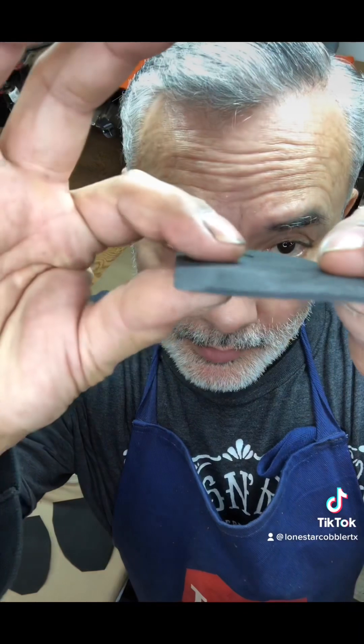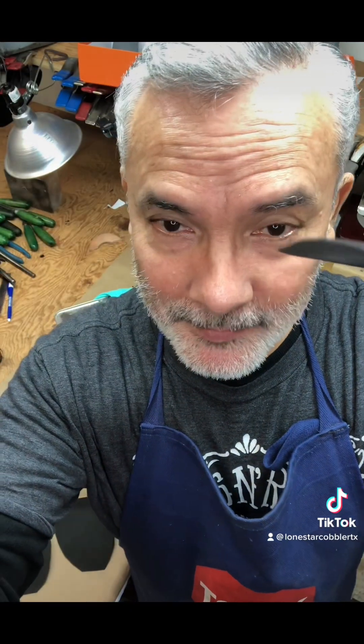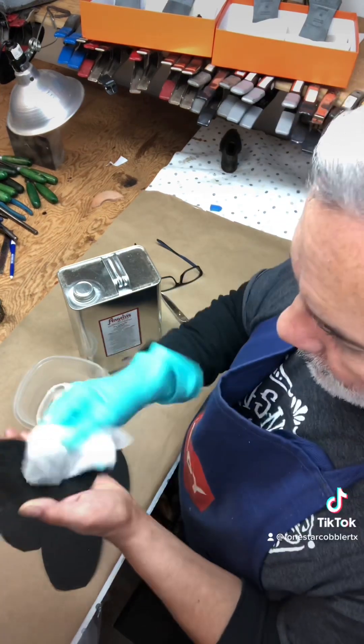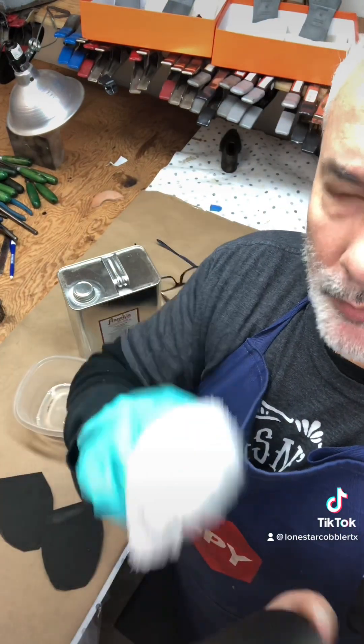What I do is I sand the toppy down to nothing — that way when you install it you don't have a ridge like this. Then we have to remove all the residue. You can see that nowadays they glue on really well.